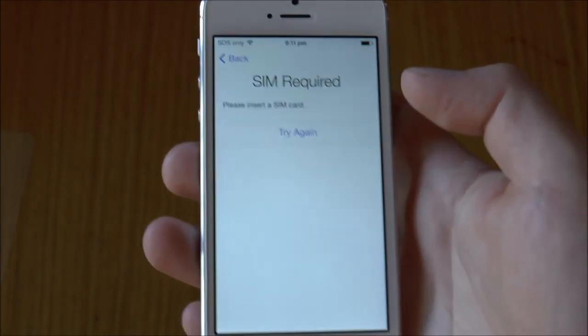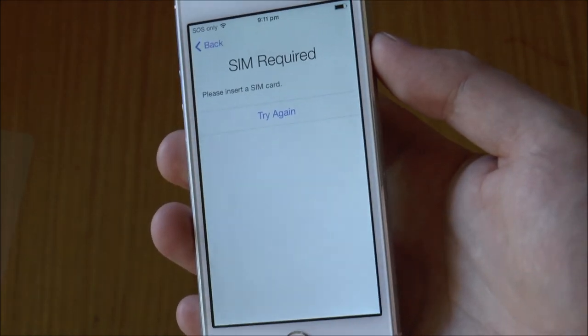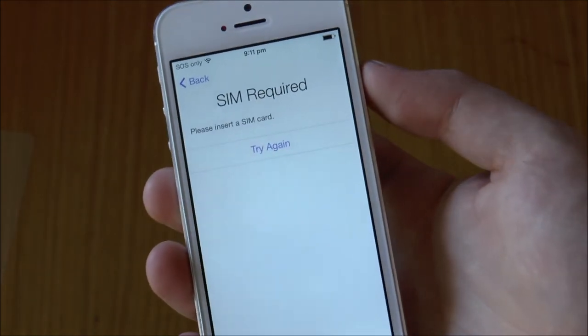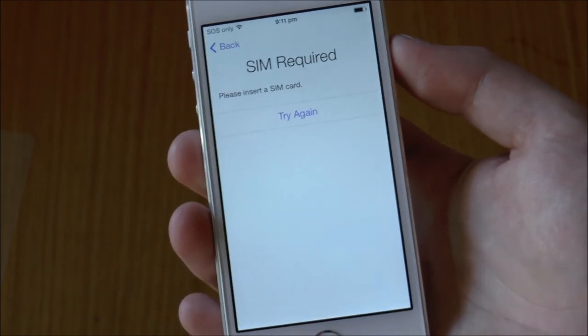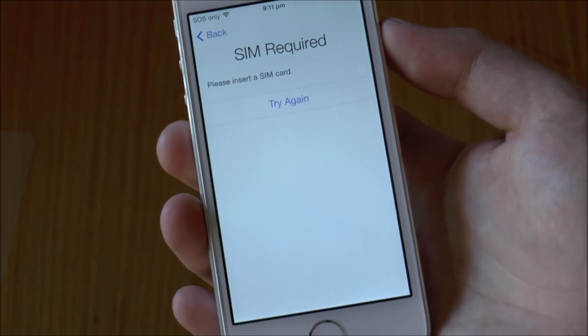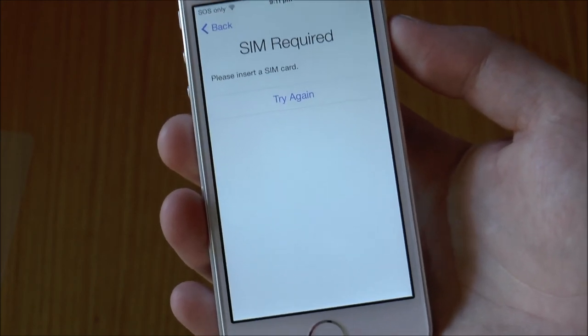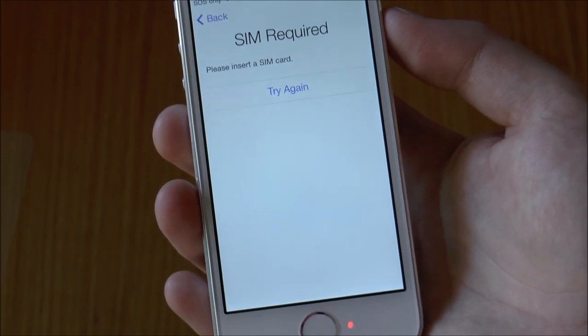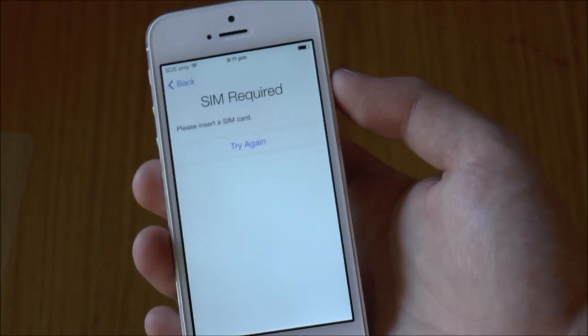So there you have it, that's the unboxing video for the iPhone 5s. If you've got any questions about this phone or its accessories or anything like that, just leave a comment below. If you found this video handy, make sure you give it a thumbs up, and if there's anything else about this phone that you'd like to see a video on, just chuck it underneath. As always, thanks for watching.